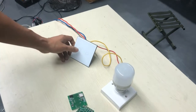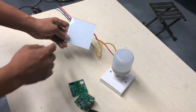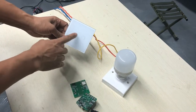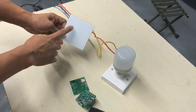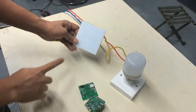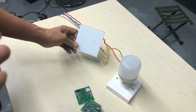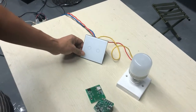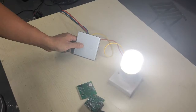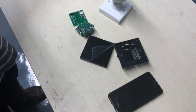Now we put power on and test the switch. Because this is a one-gang unit and we use a two-gang switch to test one line, only one line can turn on and off. Press again — yes.